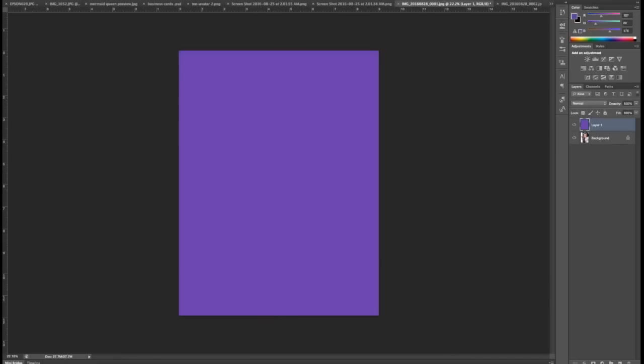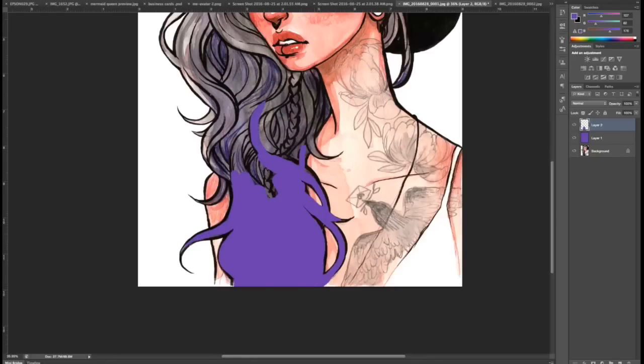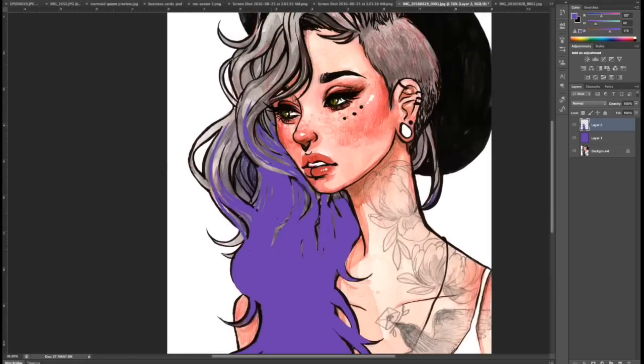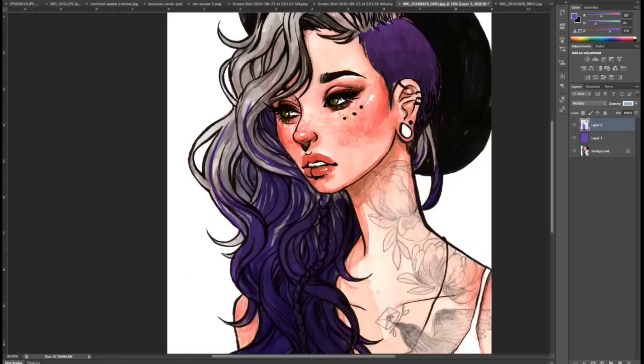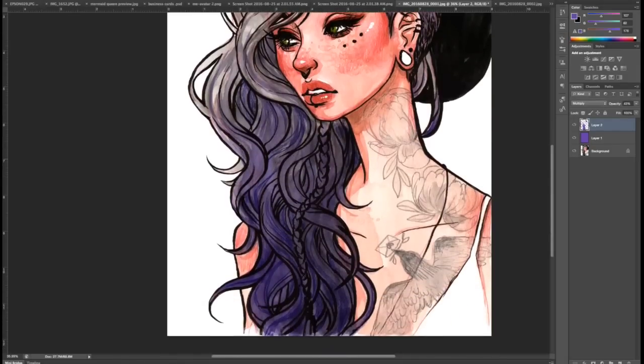One thing I also wanted to add was a little bit more purple to her hair, so I add another layer and start drawing in some purple over that. I draw it in with the waviness of her hair so it looks natural. Once I'm happy with where I've placed the purple, I change the layer type to multiply and adjust the opacity, lightening it a little bit.